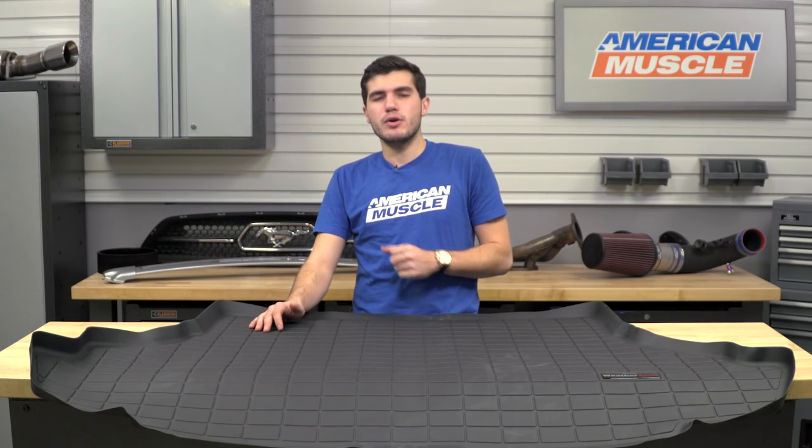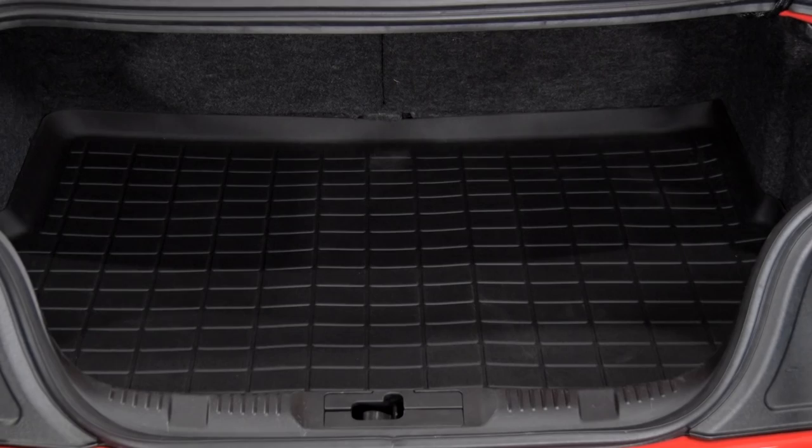As far as pricing goes, if you're the owner of an S550 constantly tossing stuff in your trunk and worried about your trunk liner getting ruined, I honestly think this price is a very budget-friendly and worthwhile investment. You can pick this up for just about $130, and for all the protection you get for your trunk, I do think it's worth it.